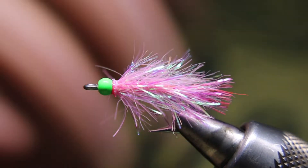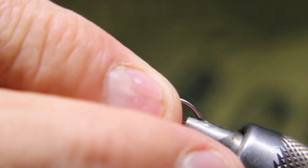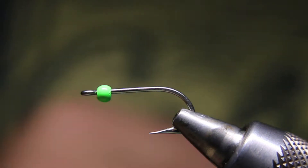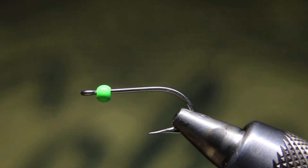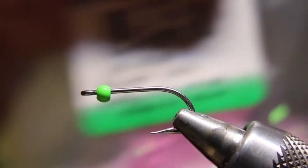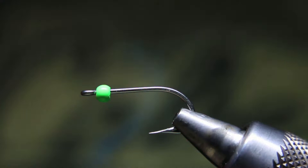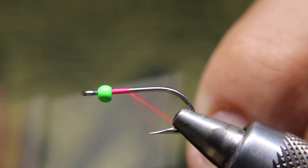I tie with a green or pink beadhead — I find the green gives them a little bit of attraction. This is a size 4 O'Shaughnessy Mustad hook. I love these saltwater hooks — super strong, straight eye. I'll be using Uni Ultra Thread in fluorescent pink 140, some small polymer chenille in fluorescent pink, and just a little bit of flash for the tail, also in pink.